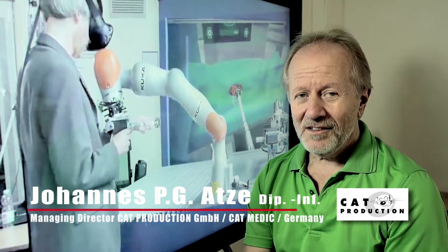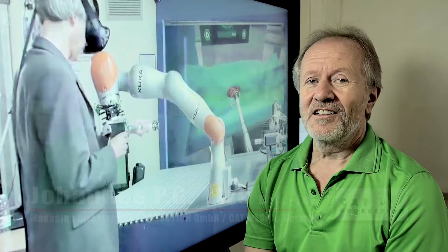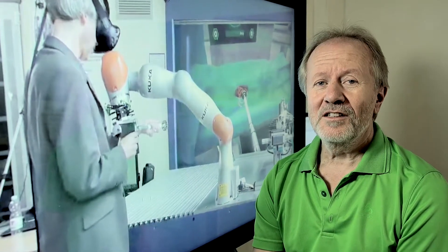Virtual reality will probably be a new way of training surgery students. The new technologies will allow students to train and learn complex operations in a virtual reality environment, instead of trying them out on real patients in the operating room.